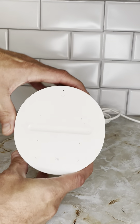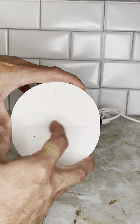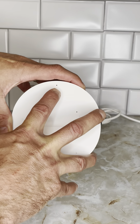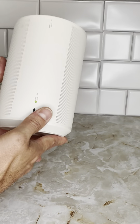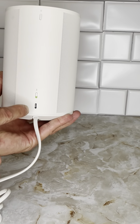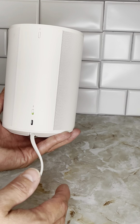You can see on the top everything's controlled up here with this bar as far as the volume, Alexa voice enabled on the back, easy to connect to Bluetooth, or you can connect USB ports here as well if you want to connect a turntable or something else to it.